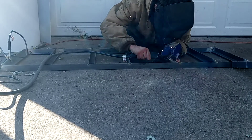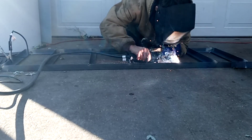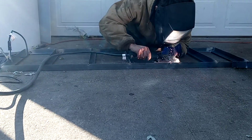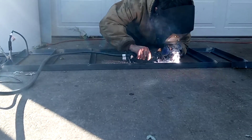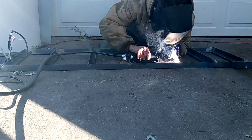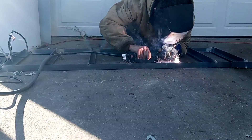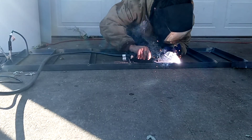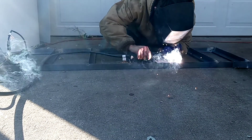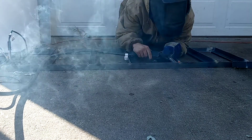Now let's pull this weld up — rotate it like a penny, back and forth, slow enough until you're pulling that bottom weld up.